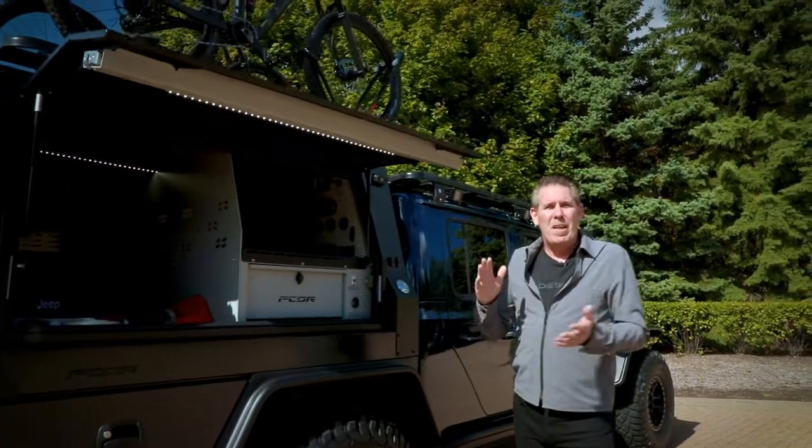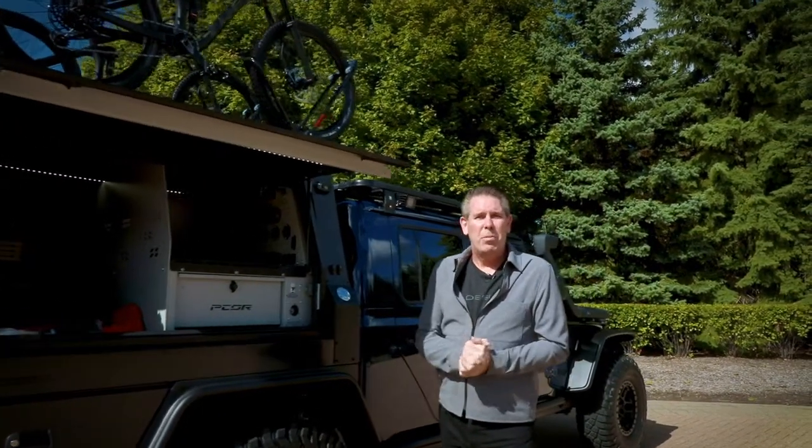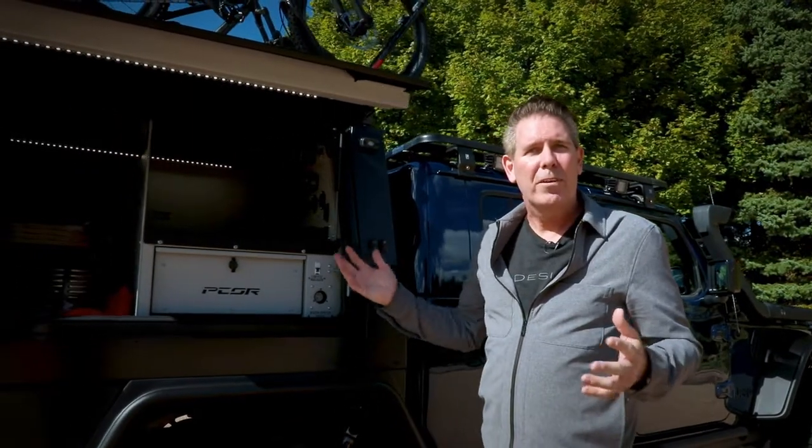Really great vehicle. Mopar, Jeep Performance Parts, and the Jeep brand, plus adding the mountain bike ingredient into it, all really make a great team, and we're really proud of this vehicle.